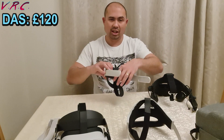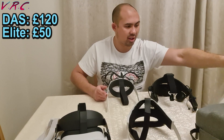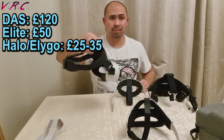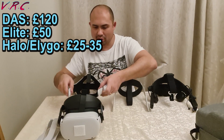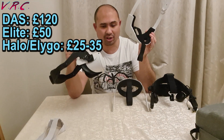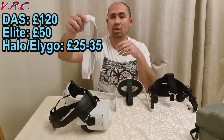Next up is the Elite Strap at £50. The Elite Battery Strap would be £130, but it comes with a case which costs £50 on its own, so the Elite Battery Strap is probably about £80 — meaning you're paying an extra £30 for a battery. Then the Halo and the Eligo are roughly the same price, found on eBay, Amazon, or AliExpress, anywhere from £25 to £35. And obviously the Stock Strap came with the Quest, so technically it's free.